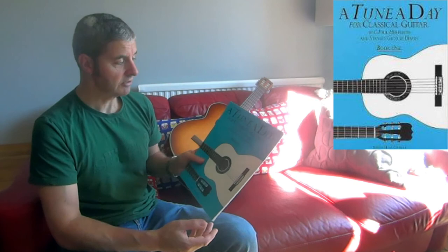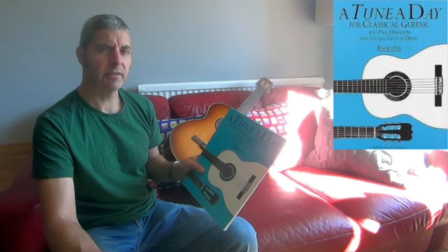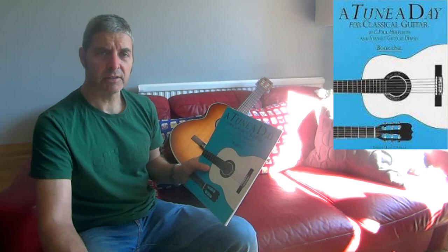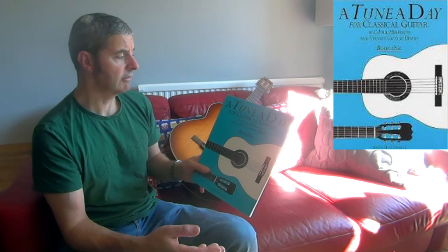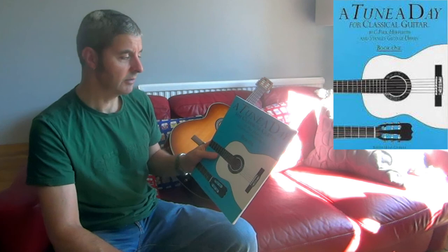This is Book One — there's a Book Two, and I'm not sure if they go beyond that. I think they also do a Tune a Day for acoustic guitar, and possibly an electric one, though I haven't seen that. The acoustic one exists but I haven't looked at it. This one is very similar to the Guitarist's Way in what you achieve, though it goes quite a bit further than Book One of the Guitarist's Way. I might do another video comparing those two.